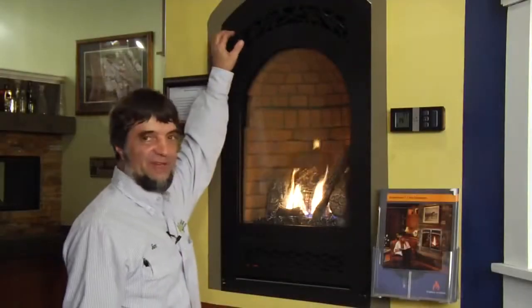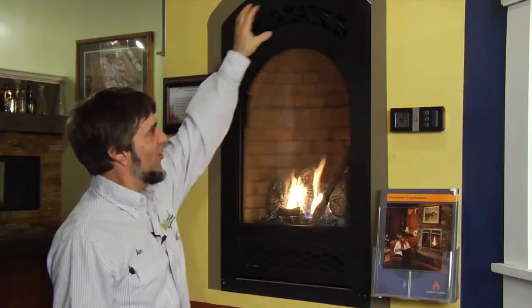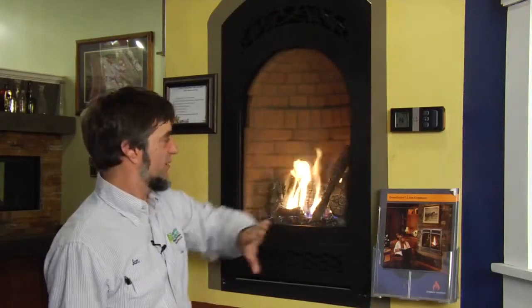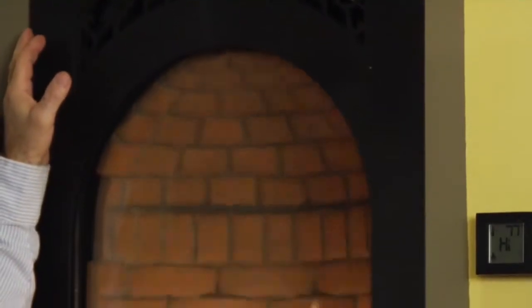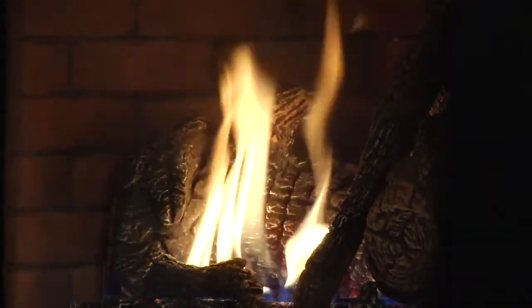Here we have our Bed and Breakfast TRV21 by Fireplace Extraordinaire, showing the arch face kit. We have the beehive interior, and this one has the same remote that all the others do — you can control everything with it. It's a nice shallow unit, only about 12 inches deep, so you can put it in shallow places. This is a great unit for bathrooms, tiny bedrooms, and of course breakfast nooks.